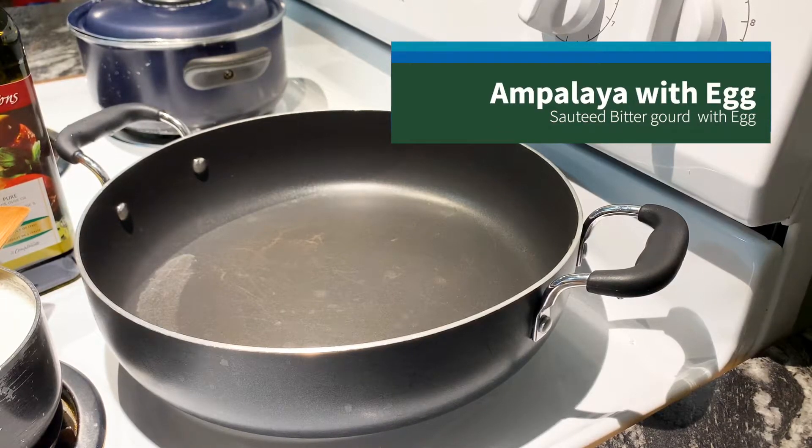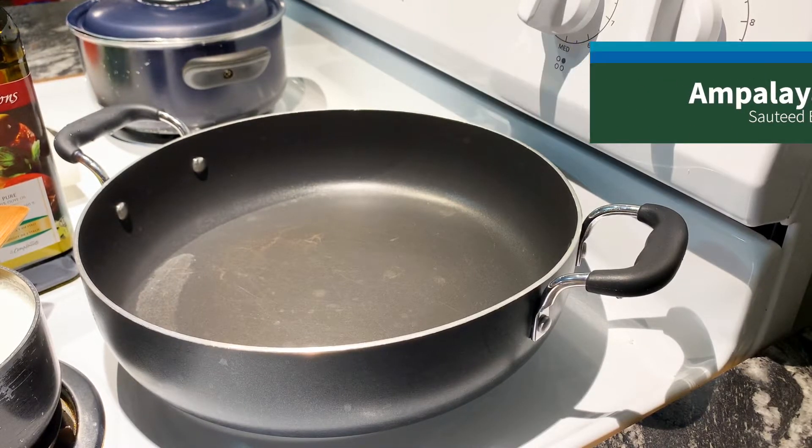Good morning everyone. Today I'm going to prepare Ampalaya with egg.